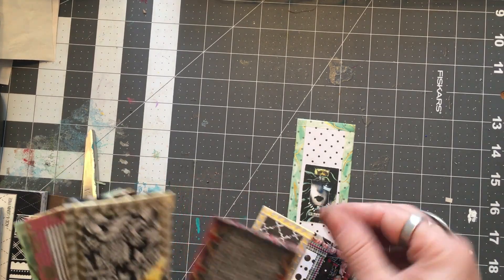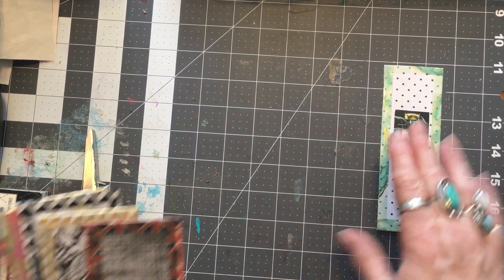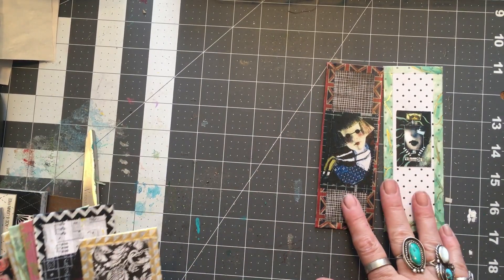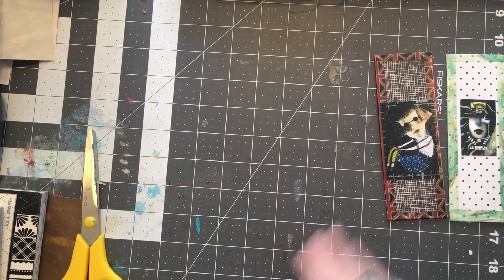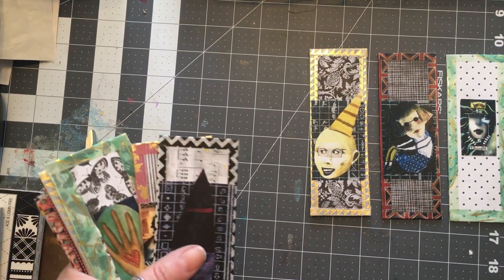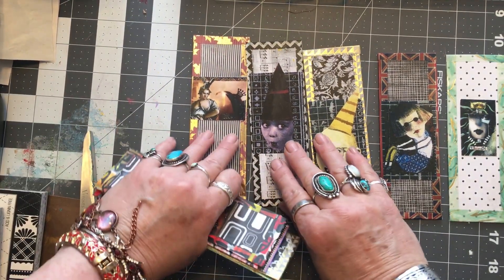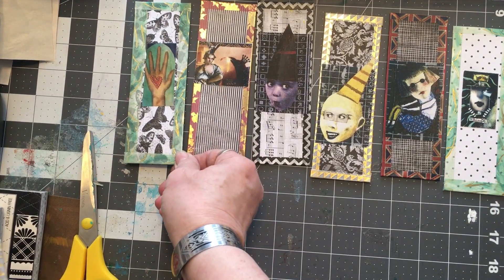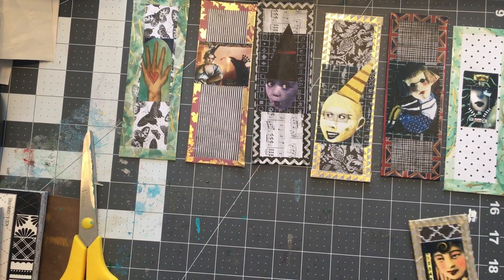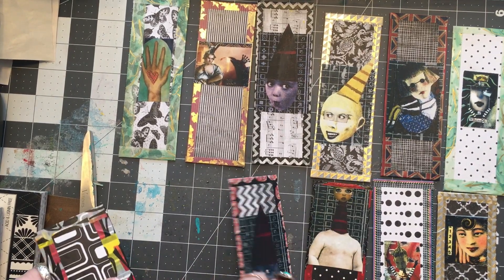Am I going to have to glue this washi down? One, two — let me scoot it, scoot — two, three, four, five, six, seven, and three: 8, 9. There is 11.